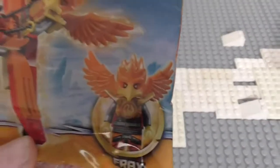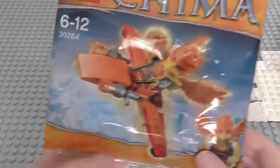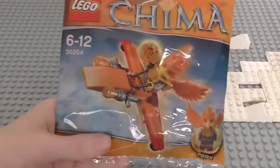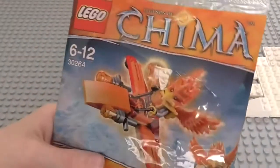As you can see we get the exclusive Frax minifigure here. On the front you can see Frax on his Phoenix Flyer. Now this is a polybag of course. The first Summer 2014 Chima Polybag 2 have been released. And currently the only way you can get this is by spending a certain amount of money on Legoshop.com or in Lego stores of course.